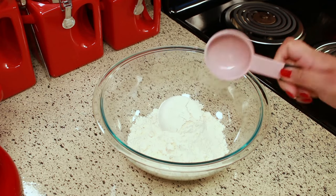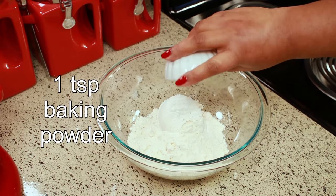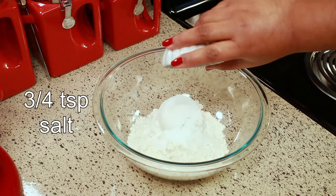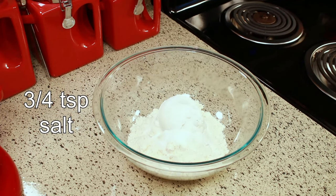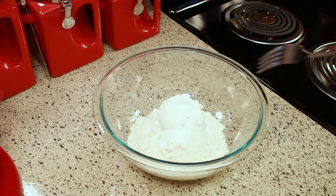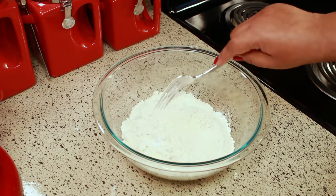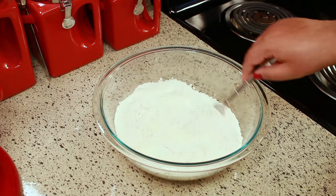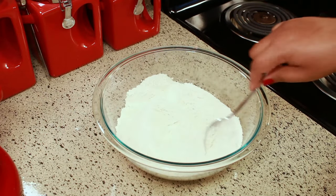Next you're going to need one teaspoon of baking powder and three-quarter teaspoon of salt. I'm just going to use a fork and mix this around. As always, I'm going to have the exact measurements in the description box below for you.